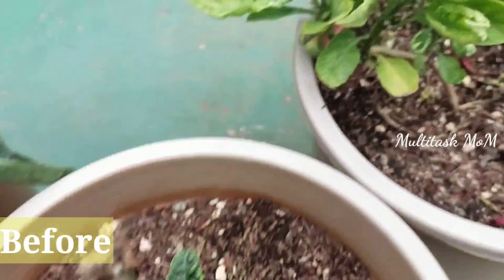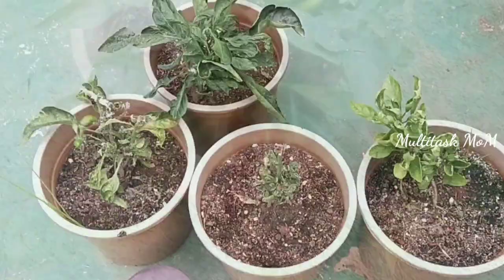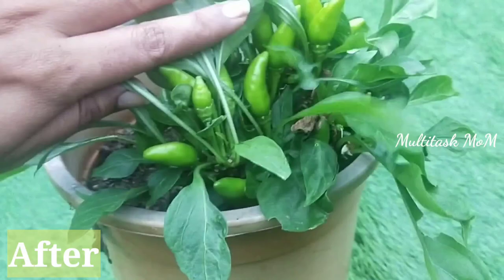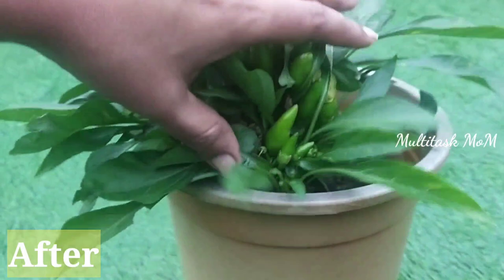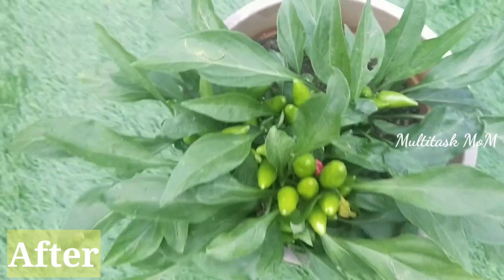I will check the mealybug and show the mealybug in this video. I will check how to remove the mealybug permanently. Before and after results, I will check the mealybug. If you want to find the mealybug, I also know how to control the mealybug.